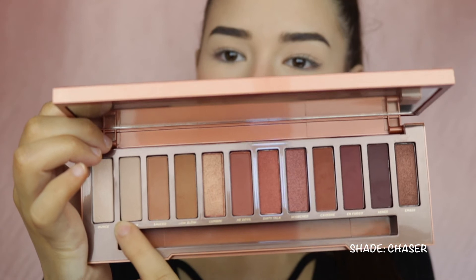For this look I'm only going to be using the Urban Decay Naked Heat palette. I'm going to start off using a translucent shade and I will apply this to my crease.